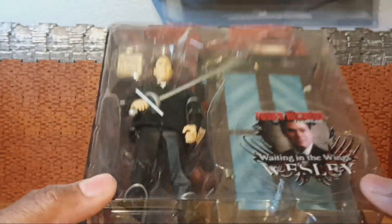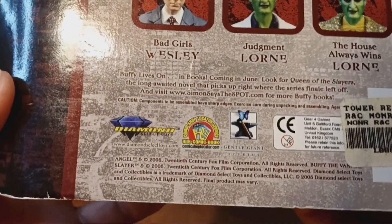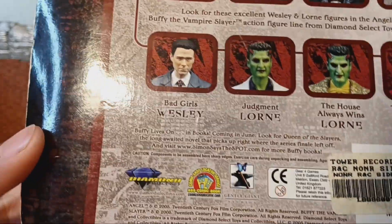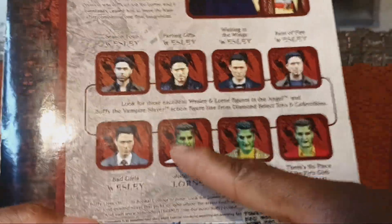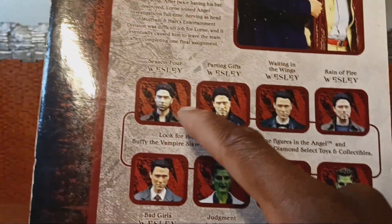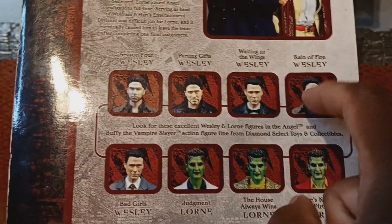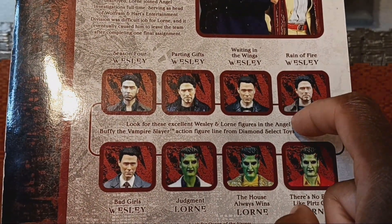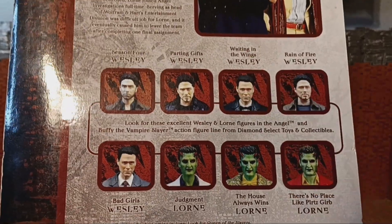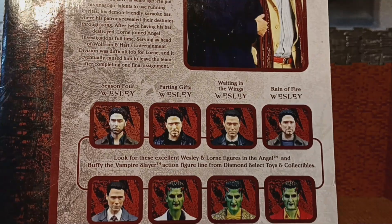This is from Diamond Select, the year 2005. We get some cross-motion on the back. We've done Judgment Lorn and Rain of Fire Wesley. So with Waiting in the Wings and Rain of Fire Wesley, chances are with those two I may never need another Wesley again.